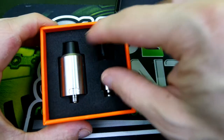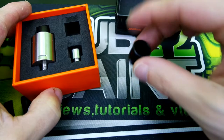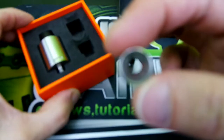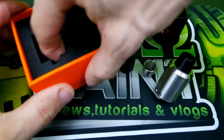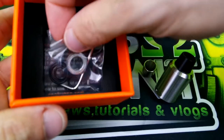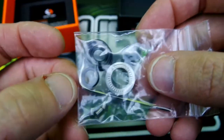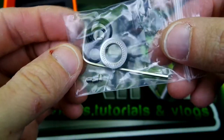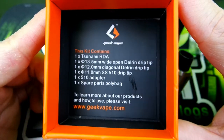Opening it up, you immediately see your Tsunami RDA with two different drip tips. This one is a wide bore drip tip — pretty nice — and here is your stainless steel 510 drip tip, which is pretty standard. In the accessories bag you get a 510 adapter, extra screws, an allen key, and o-rings. Definitely a pro that they include all of that.